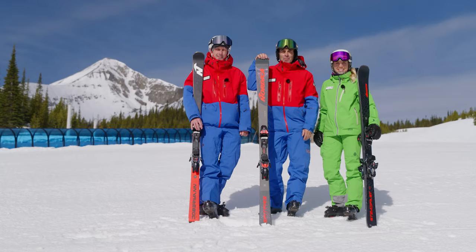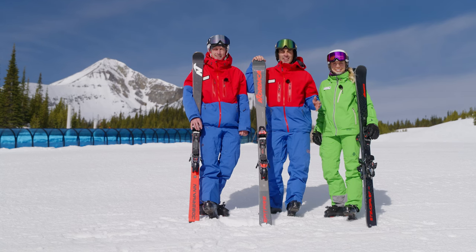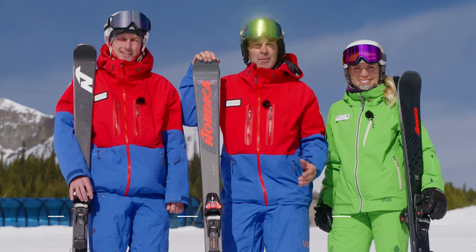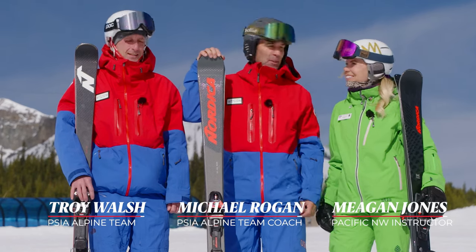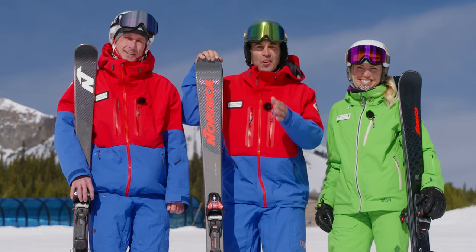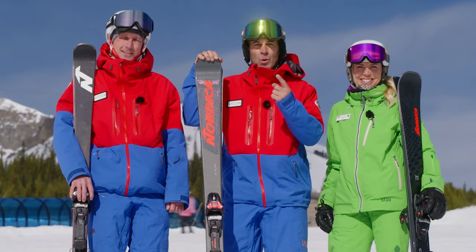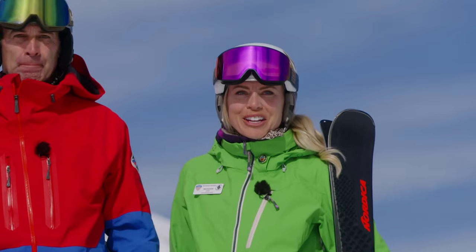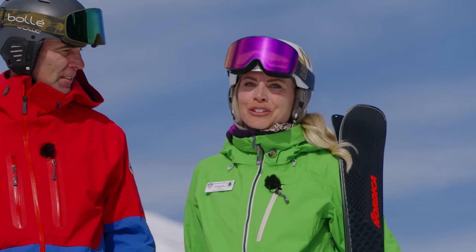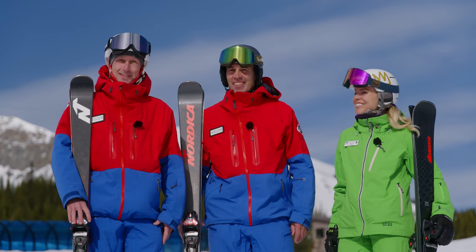Welcome to the Nordica Pro Series designed for ski instructors worldwide to help with their certifications. I'm here with my teammate Troy Walsh and Pacific Northwest examiner Megan Jones. Our goal through these series of videos is to help you pass your level 1, 2, or 3 skiing certification. In this video we're going to introduce the level 2 assessment activity. Should we go up on the hill? Let's get started.